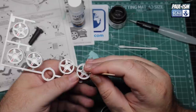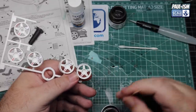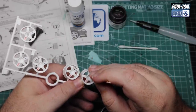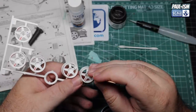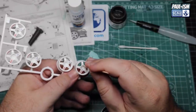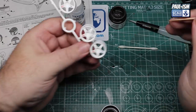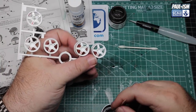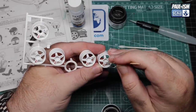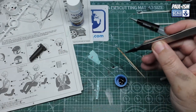We've got Mr Color C61 Burnt Iron - I've lost my LP61 metallic black so I'm resorting to different colours. We're going to use a toothpick to apply paint to the road wheel nuts - dab into the paint, very lightly touch it on, maybe a couple of dabs to get the whole thing covered. Keep it angled away from the edge of the wheel so you don't get it on the white.